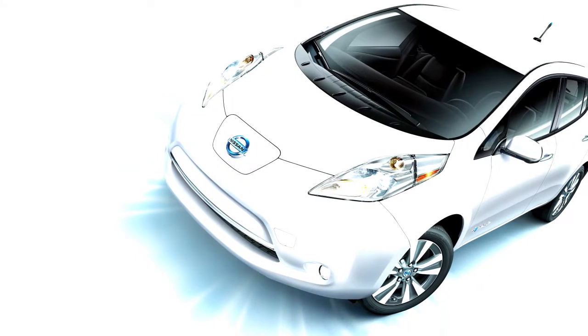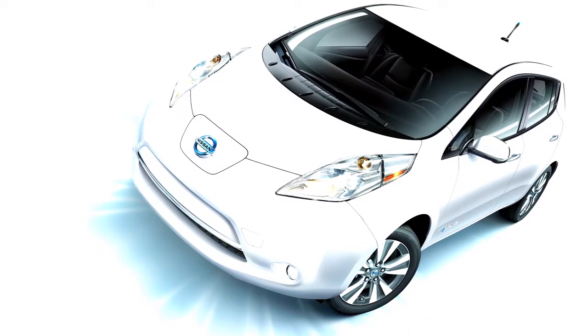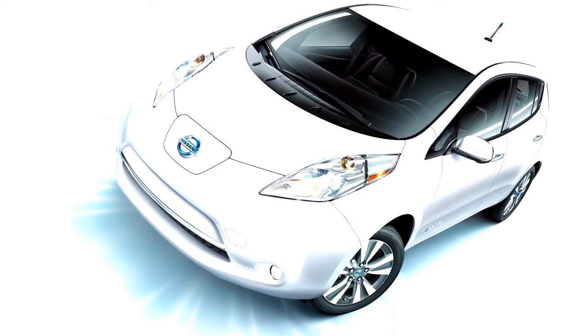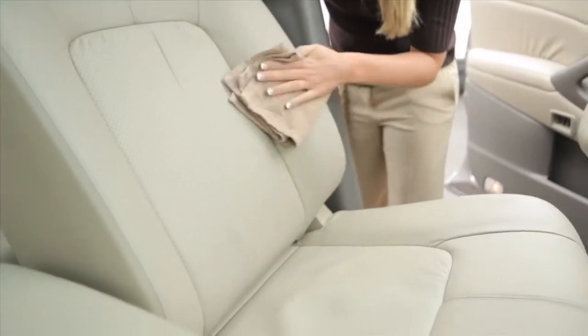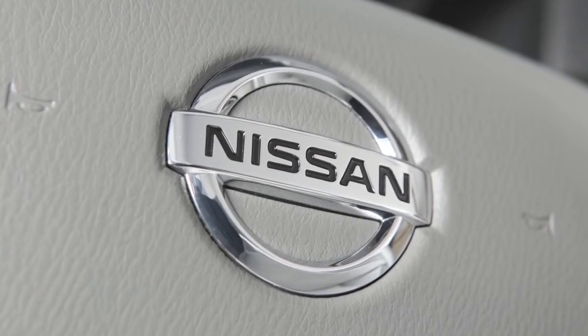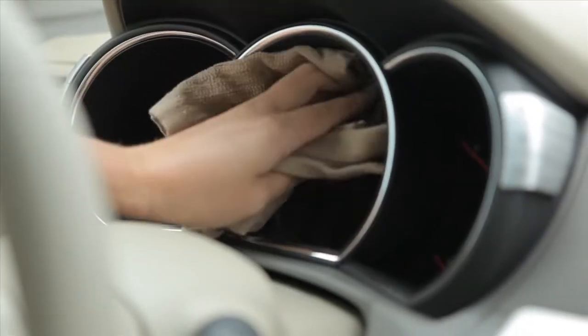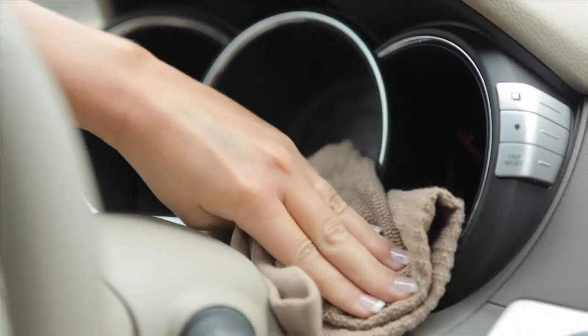It takes very little time and effort to keep your Nissan's interior looking like new. You can remove loose dust and debris using a vacuum cleaner or a soft brush. Wipe all vinyl and leather surfaces with a clean soft cloth, dampened with water and a mild soap solution if necessary. Then rinse and wipe again with a dry cloth. For cleaning the meter and gauge lenses, use a cloth dampened only with water.